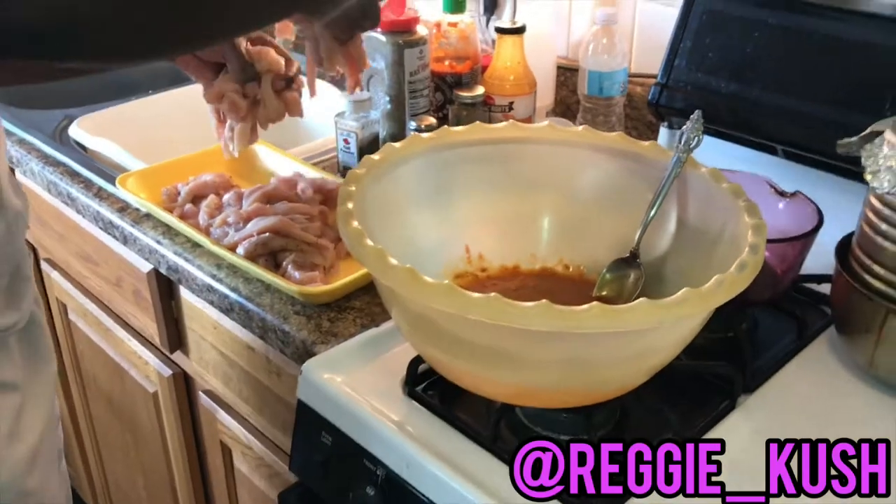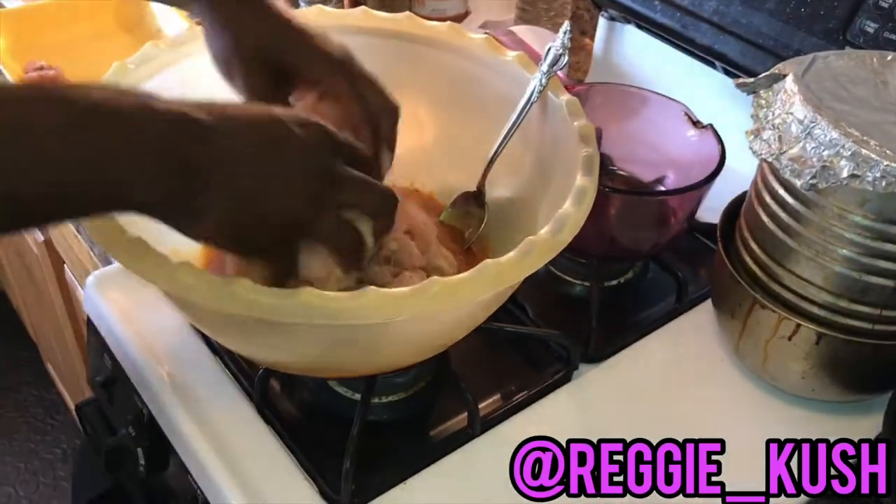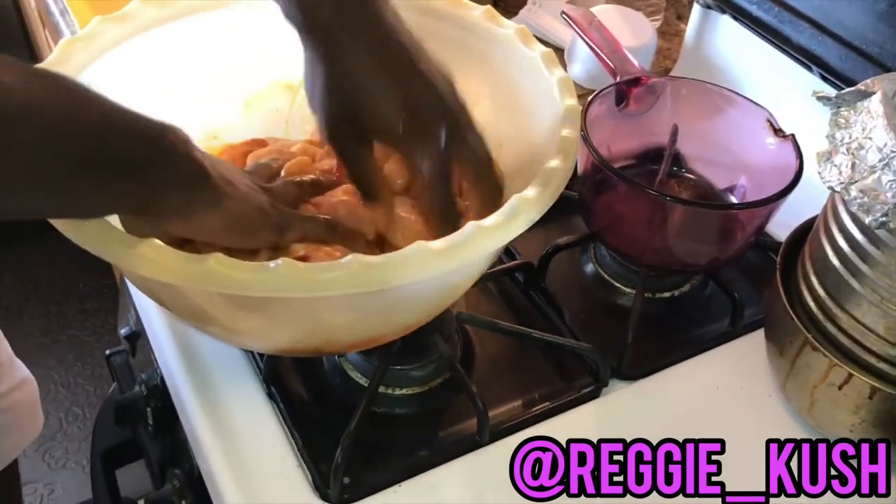Then your barbecue beetle, long chin, skinny noodle neck ass wanna put this chicken inside this marinade baby. And we're gonna mix it all around and coat it evenly.